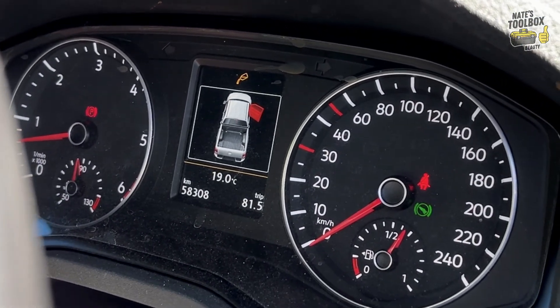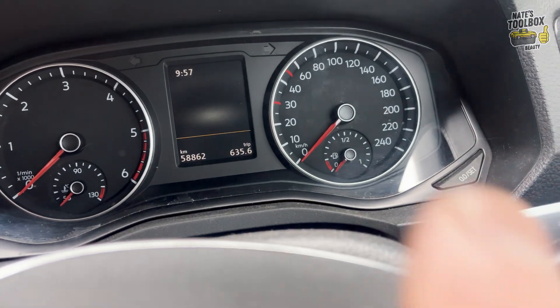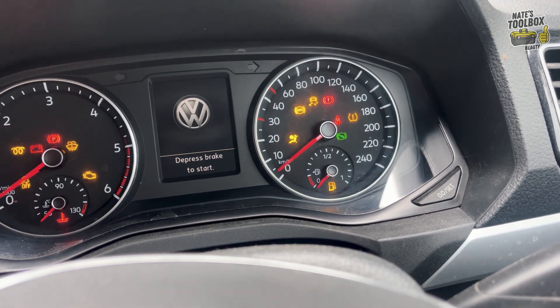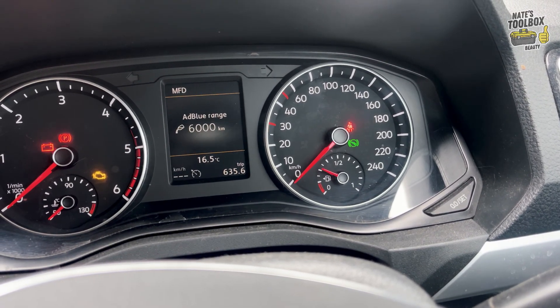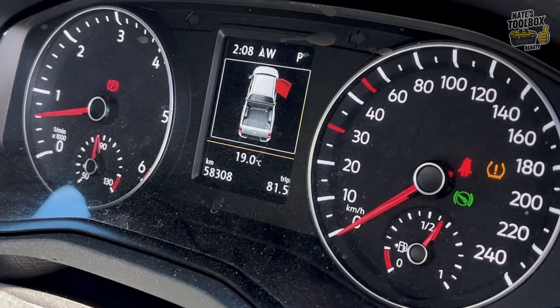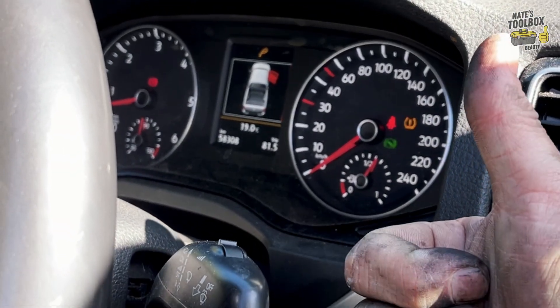It's been about two weeks now and about 500 kilometers, and I haven't had one problem — the issue is definitely fixed. I've got a full tank of AdBlue now. That's how you fix your AdBlue trouble code and clean your AdBlue injector on the Amarok.